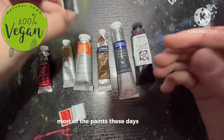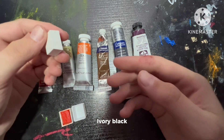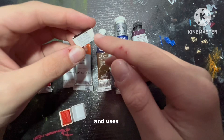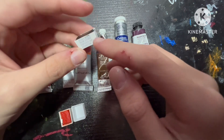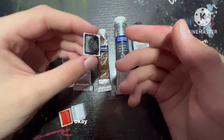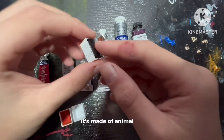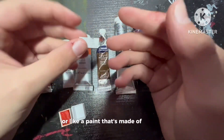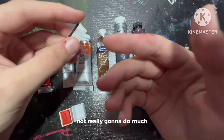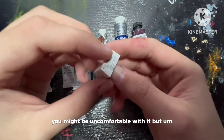Most paints these days are vegan, but some aren't. Like this color — ivory black — was or still is made of charred animal bones that have been crushed down and used as the pigment to color this paint. I don't know if this one specifically is, and I think it's kind of cool, but a lot of people aren't okay with that. If you have a brush made of animal fur or a paint made from animal bones, throwing it away isn't really going to do much — I'd say just use it.